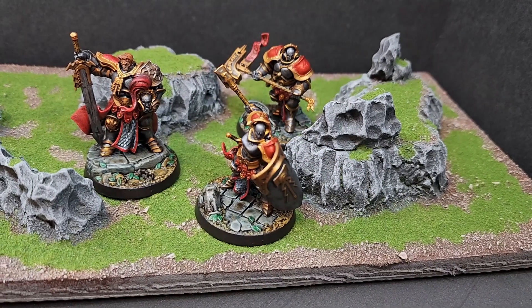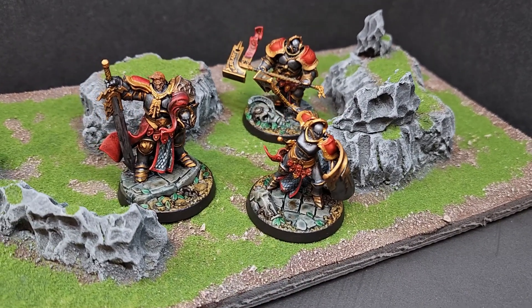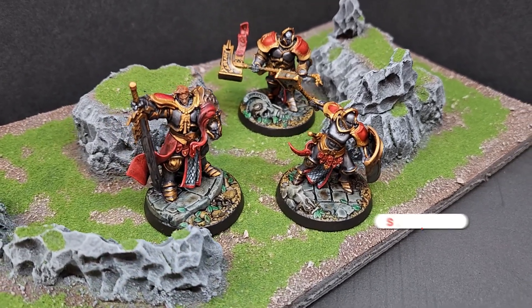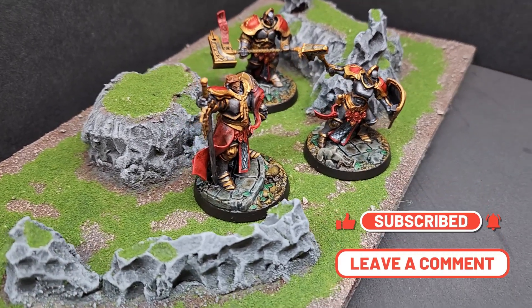And here we are with the finished team. All in all it didn't take that long to paint these guys up — maybe an hour and a half for the entire team. Thank you very much for watching. Please hit that like button, subscribe for future content, comment in the comment section, let me know how I'm doing, and we will see everyone next episode.